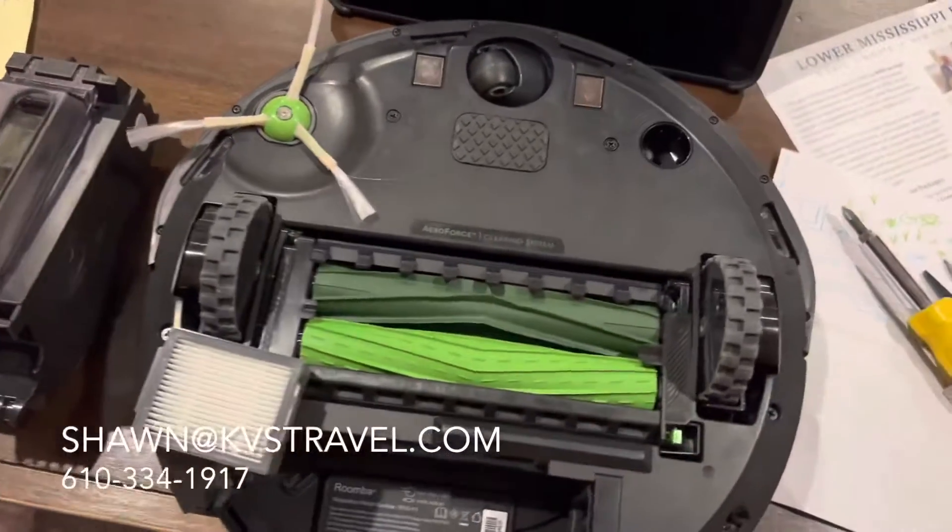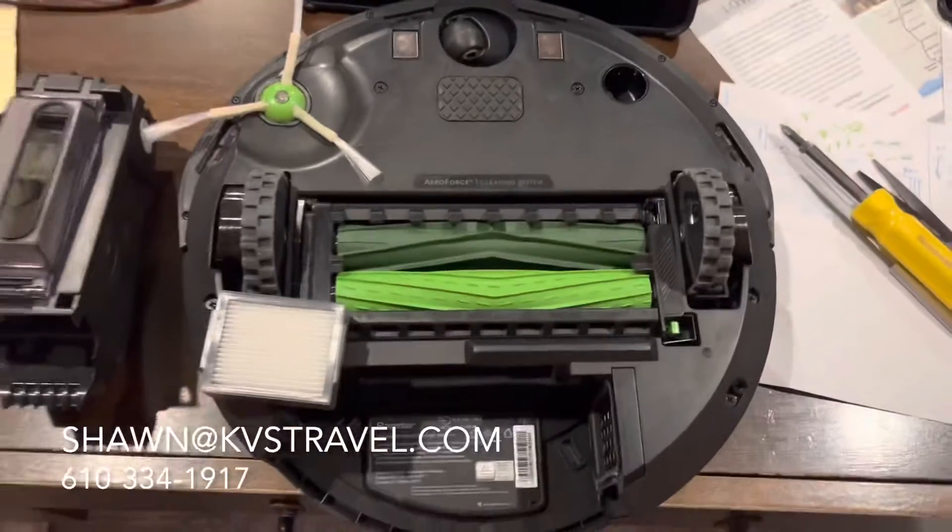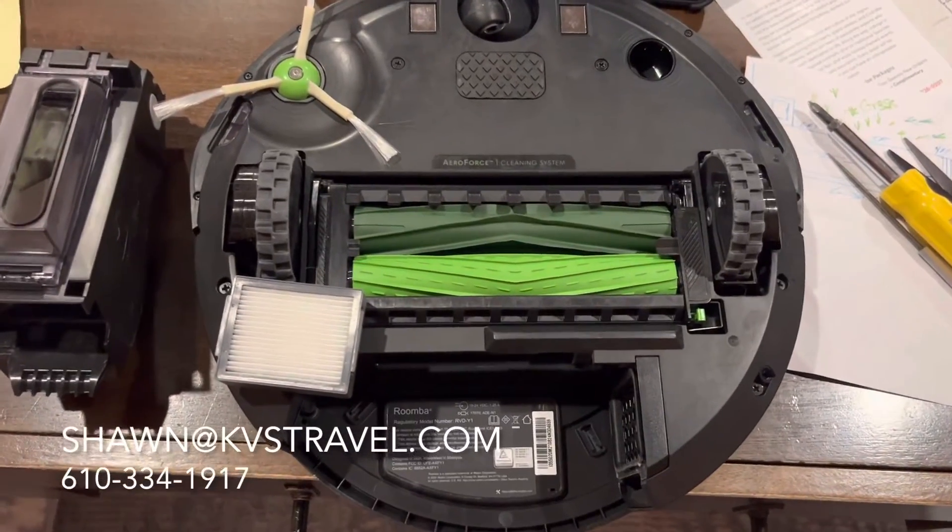Never, once you wipe something off with anything damp — dry it. Just a little something about the iRobot. Thank you.